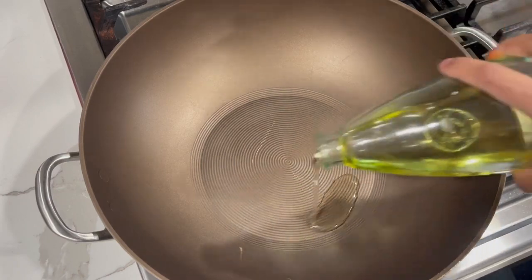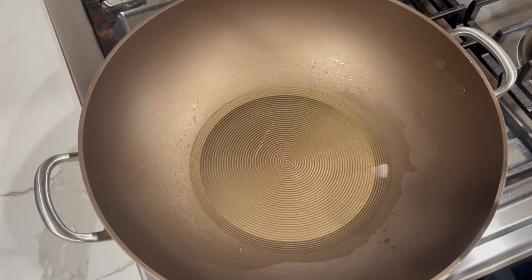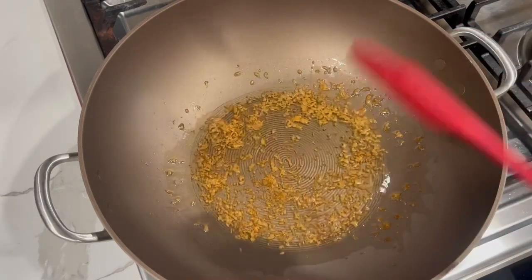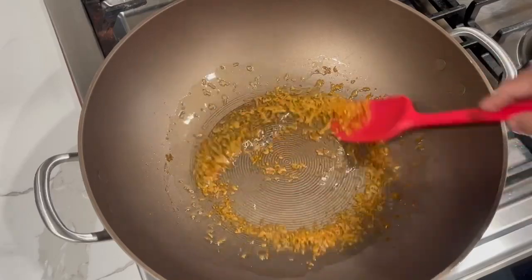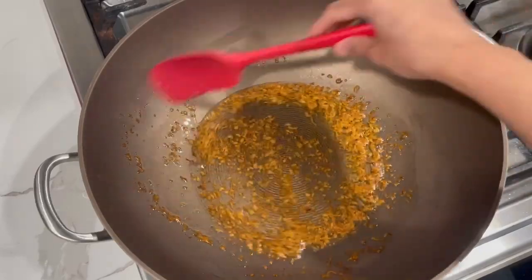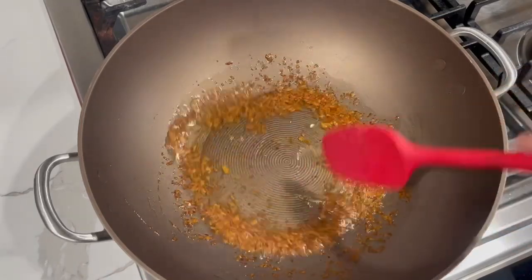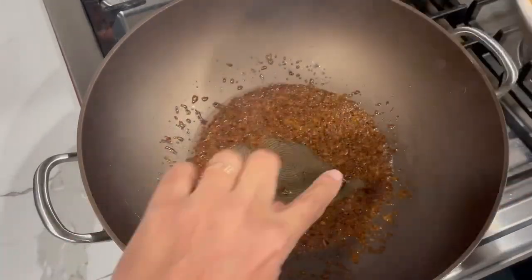After marinating, add about three tablespoons of oil to your pot. When the oil comes up to a nice hot temperature, add in your brown sugar and allow it to caramelize. You want the sugar to reach a nice dark golden-brown color — that is what we're looking for. Be careful not to let it burn and turn black, as that will make the dish bitter in the end.